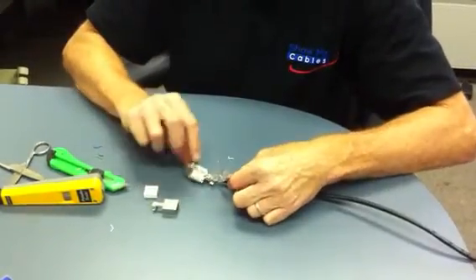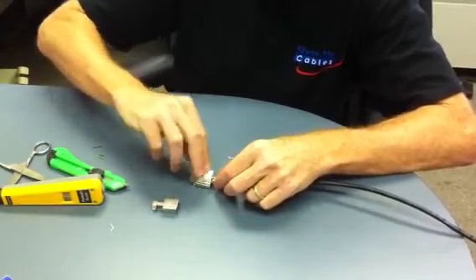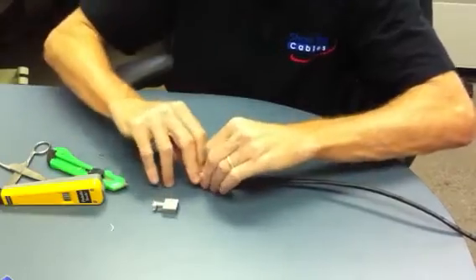Once you've terminated the post according to the color code, you have a stuffer cap. The stuffer cap will slide on and push down.